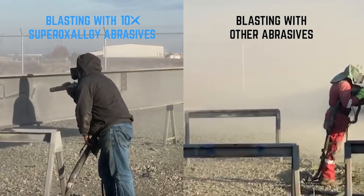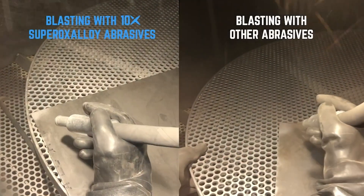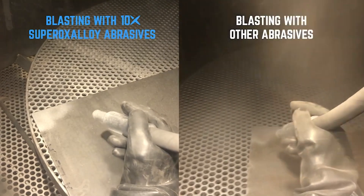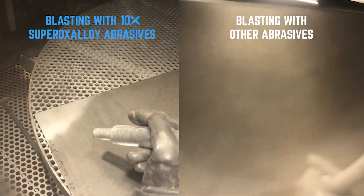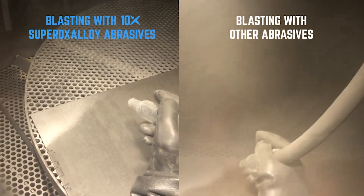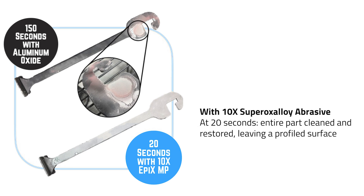Because of this, you get a much faster blasting speed. This efficient energy transfer allows 10X abrasives to quickly remove tough coatings, like powder coating, in record time. For example, a customer removed multiple layers of powder coating along the whole hook in just 20 seconds using 10X's Epyx MP — that's MP for moderate profile.